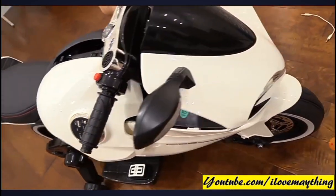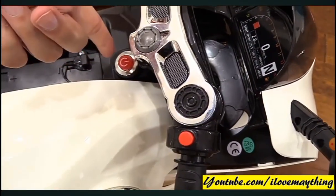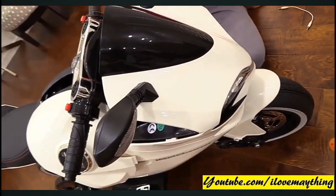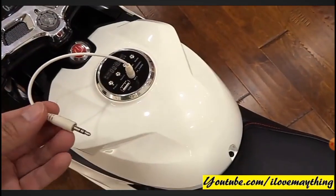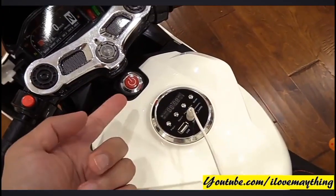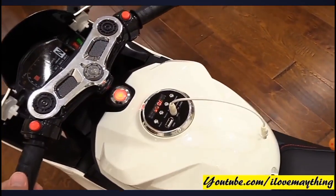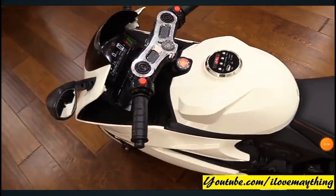How come it sounds like a car, mommy, not a motorcycle? It sounds like a car. You can plug an MP3 player — cool! Okay, switch it on, mommy. I'll do it. Yay!